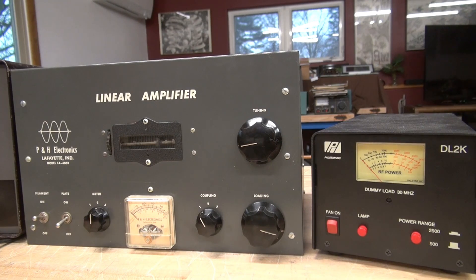Okay, test time for the LA400 amplifier. I'm still using the Johnson Challenger as the exciter, so we're going to focus on the amplifier and the wattmeter. The wattmeter is on the zero to 500 watt scale. I have the Challenger on phone right now, so I'm going to key the mic, which will now key up the amplifier without having to turn on the plate switch. You can see the plate meter going up with the modulation.